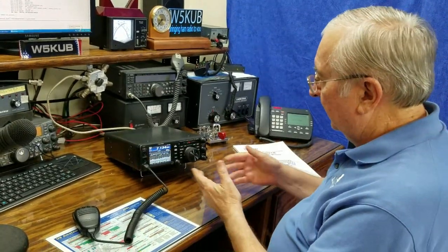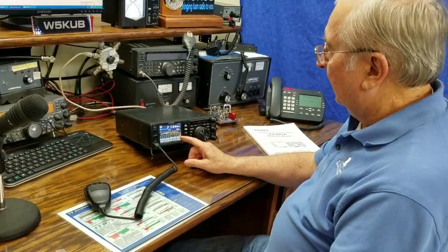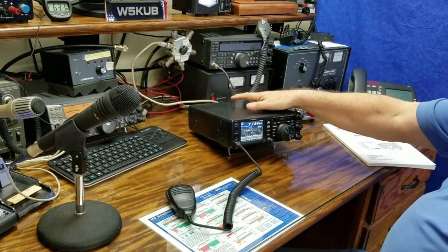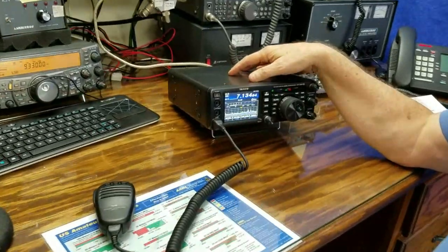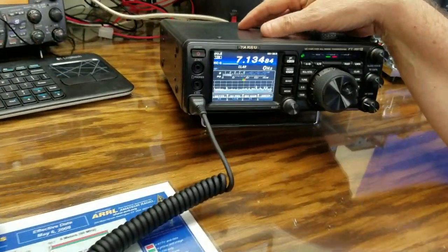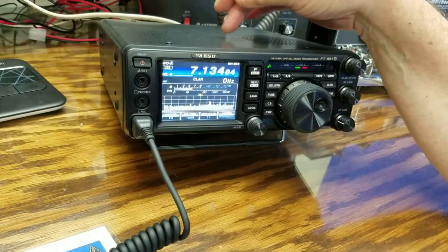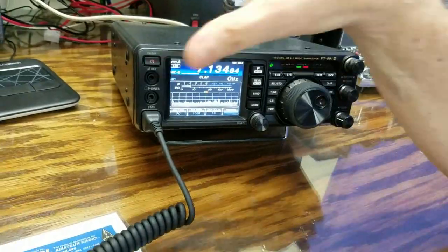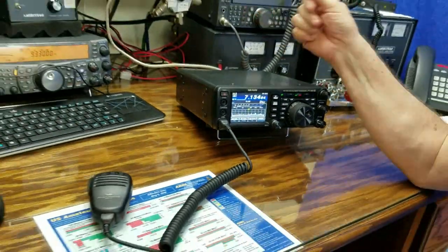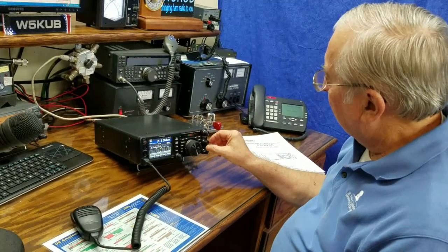I like the spectrum scope. So here's the Yaesu — it's HF, VHF, and UHF. It has 2 meters and 440 on it, so I'm very interested in that. It also has the 60 meter band, the 5 megahertz band, that none of my other radios have, so I've never worked that band before. And I've got my spectrum scope here.